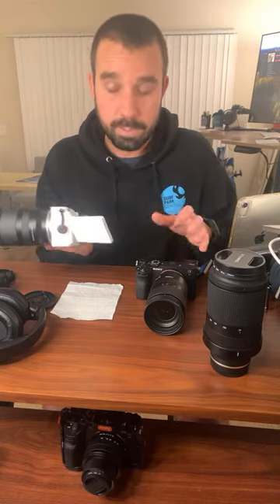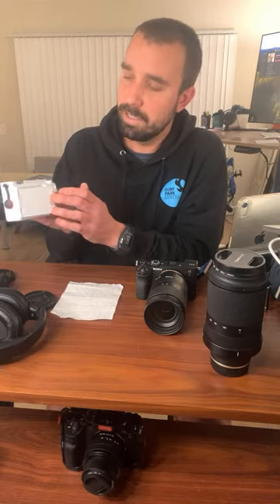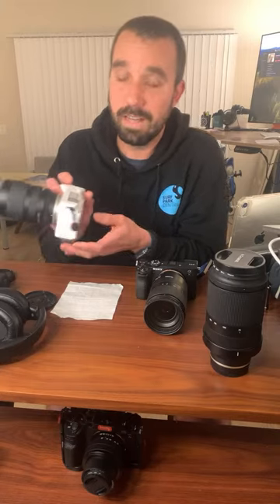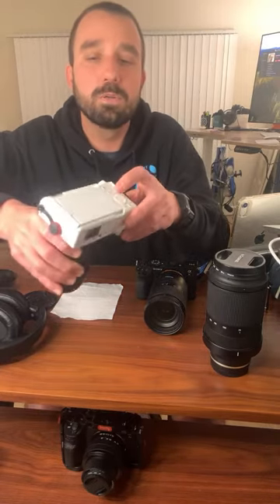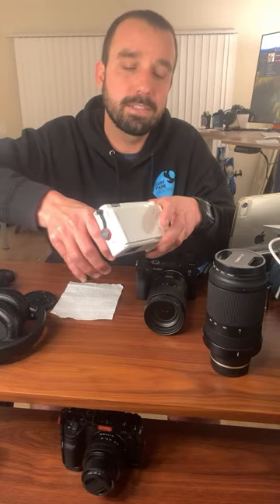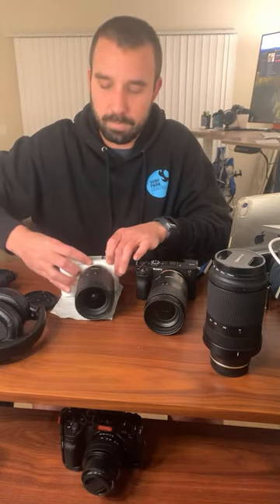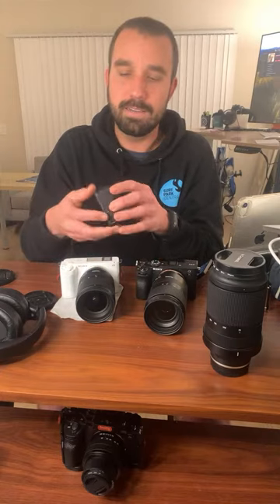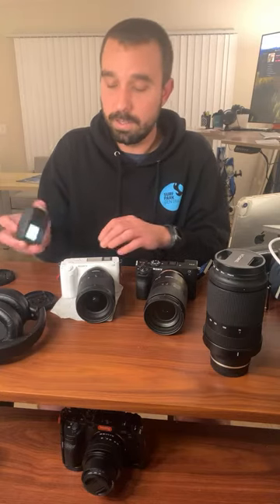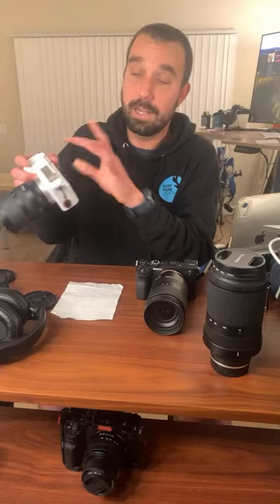Another thing: these buttons all over the A7C2 are kind of small and hard to touch. You have to use your fingernails with everything, and that turned me off a lot at the beginning. None of the buttons are super prominent — they're all pretty recessed. You've got to kind of touch them a few times: did I touch it or not? That part definitely threw me off at first.